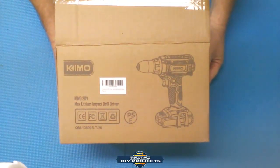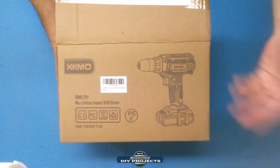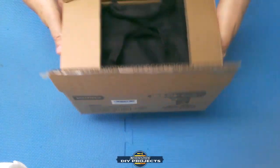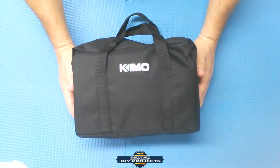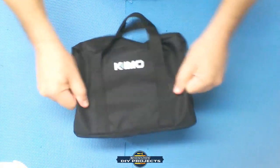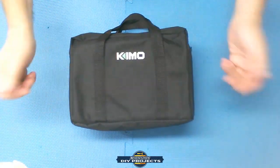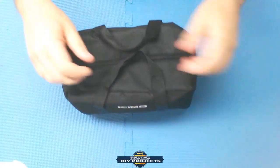I found the Chemo 20-volt lithium-ion drill on Amazon — link is down below if you want to check it out. That's why it comes in a very generic brown box from Amazon. It comes in a nice black pouch to keep and store everything together. It's a very durable polyester material, very tough — does not come apart easily, it'll take a good beating, and if it gets dirty you can just wipe it clean with a little soap and water.